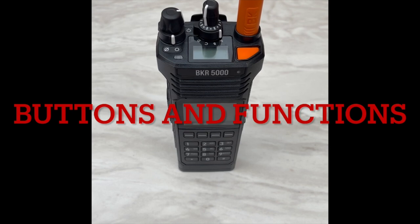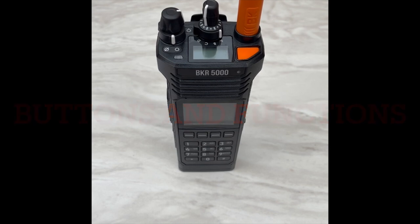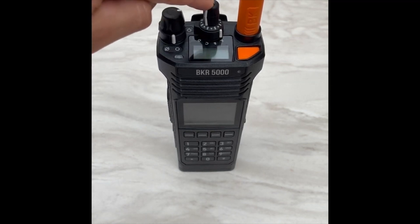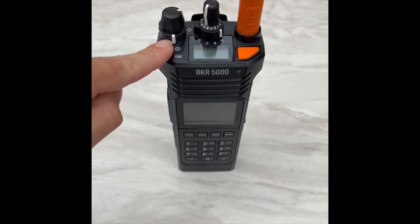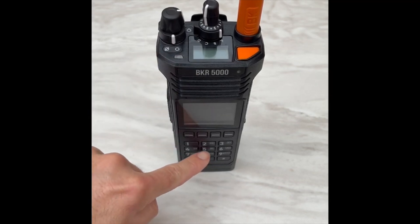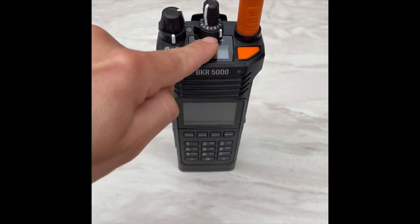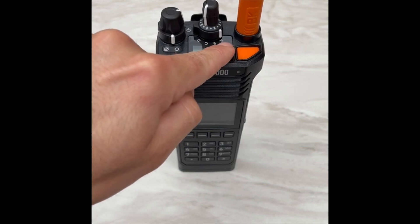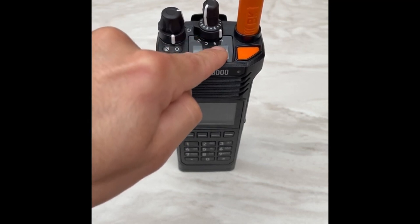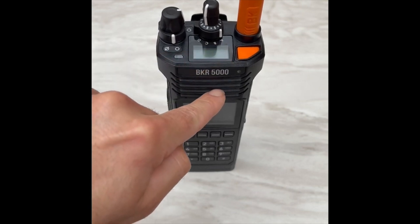We will discuss the buttons and functions of the BKR 5000. Starting from the top, we have our on/off switch as well as our volume selector. We have our channel selector. We have a collar switch which controls locking of the keypad. We have an additional collar switch that has four letters — A, B, C, D — and those are pre-programmed for the first four zones in this VHF radio.